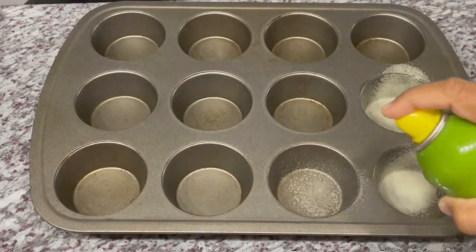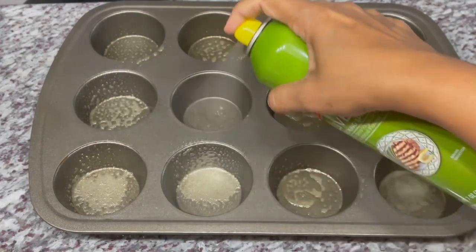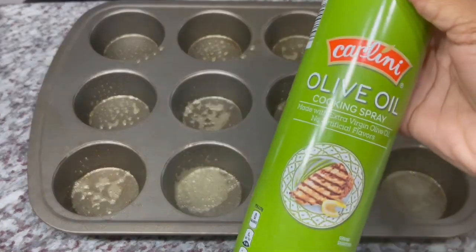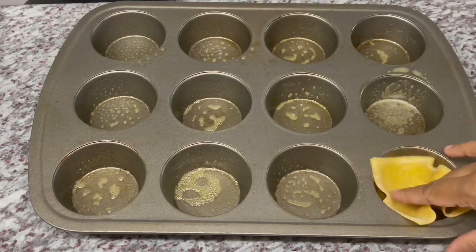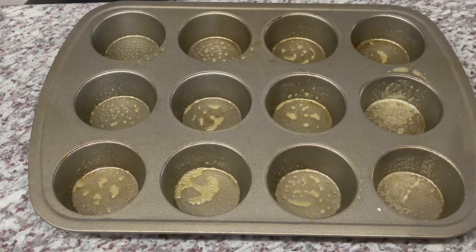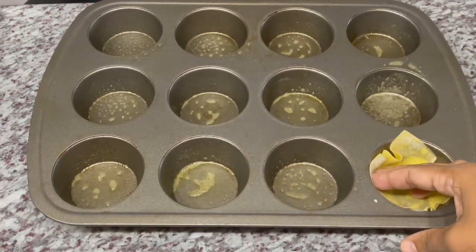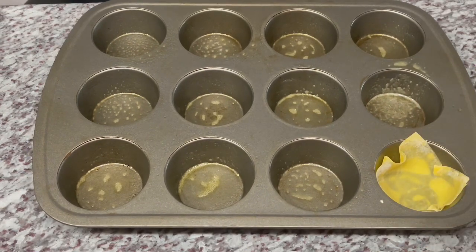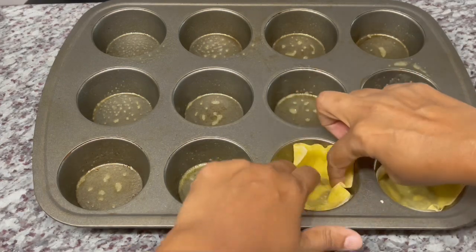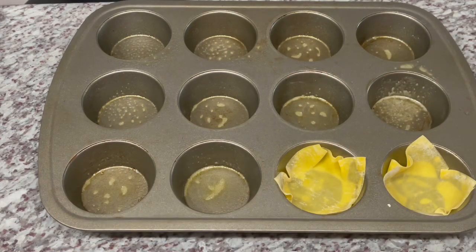While our chicken is cooking, we'll go ahead and prep our muffin tins for the wonton wrappers. I'm spraying mine with some olive oil cooking spray — feel free to grease with whatever oil you have on hand. I'll grab my wonton wrappers and insert them into the muffin tin, pressing them down. I've preheated the oven to 350°F. I'll spray the tops of the wonton wrappers once stuffed, then pop them in for six minutes. Do keep an eye on them — they get crispy very quickly and you don't want them to burn.